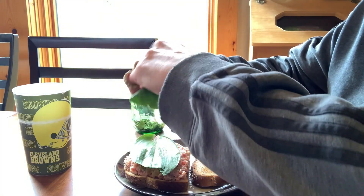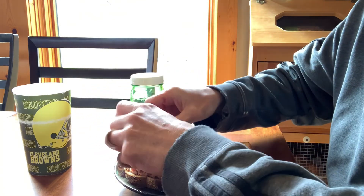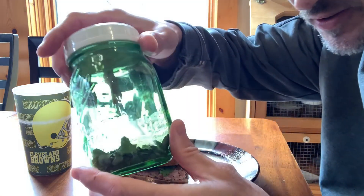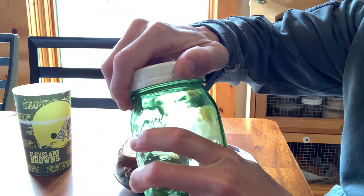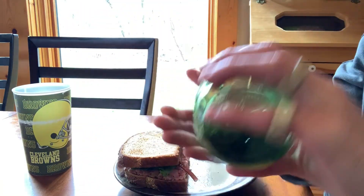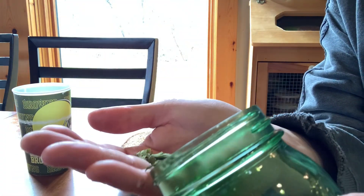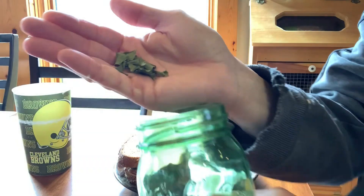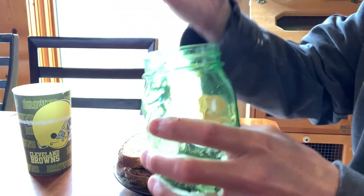You can also dehydrate the leaves. I still have some left from last year — these are dehydrated ramps, just put them in the dehydrator.